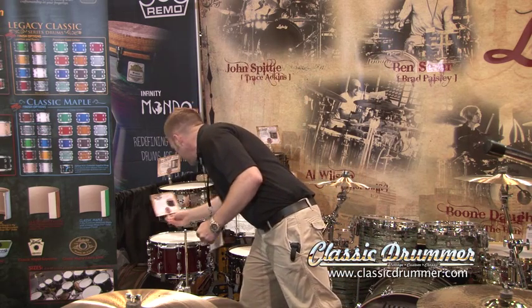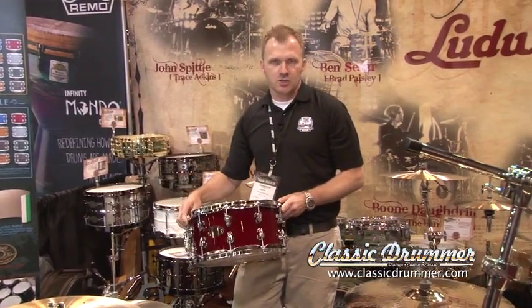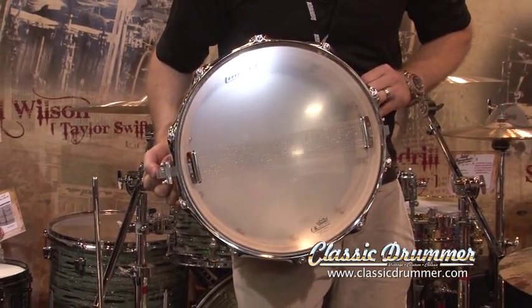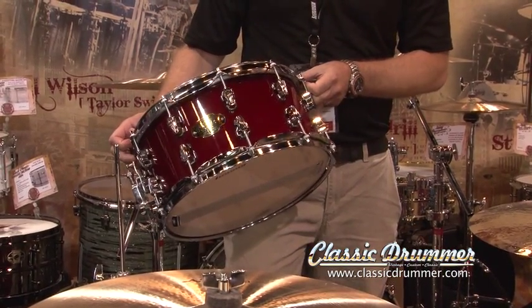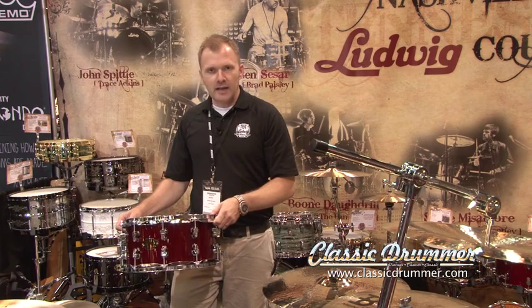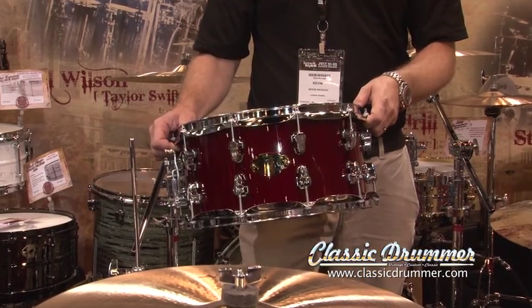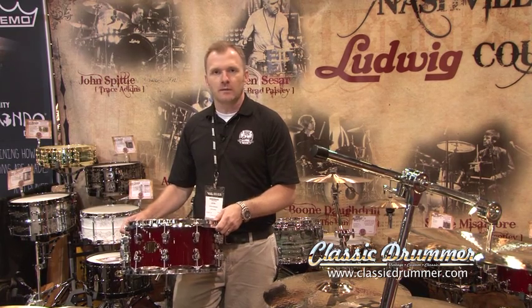Another drum that we introduced this last NAMM show, which has been getting a lot of attention and buzz, is what we're calling the Brick. It's an Epic Series drum that is all birch, 20 plies, 7x14 with 2.5 millimeter hoops, and separate tension keystone lugs. This drum is extremely loud, it's extremely affordable, and goes out to the market for less than $250. 20 plies of all birch — it's a great sounding drum, it's very versatile, very sensitive, and actually has a nice fundamental low as well as a nice bright snap that you would get from a high-density wood like birch.